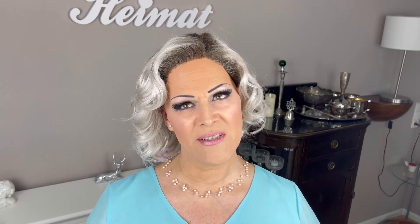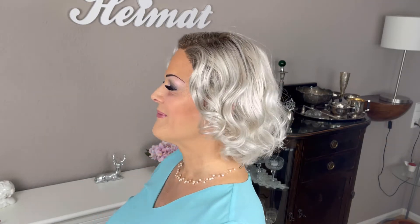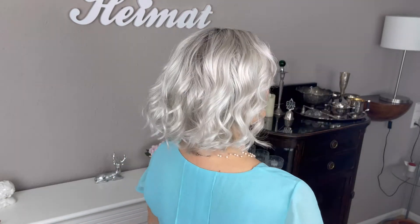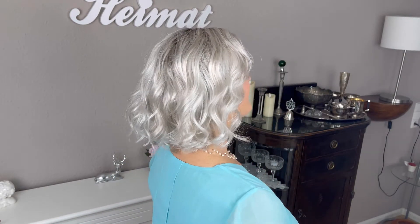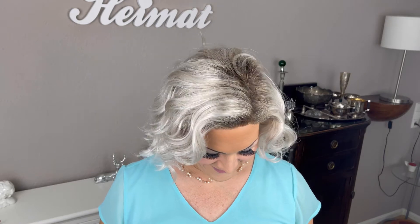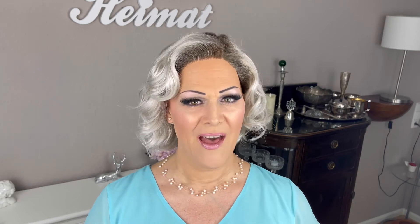I think it's really cute, and I might get this in another color someday. Now let me show her to you from all sides, and after that also outside in natural daylight. She's cute and glamorous, isn't she? I must say, I really like these curls. But now let's have a look at her outside in natural daylight.